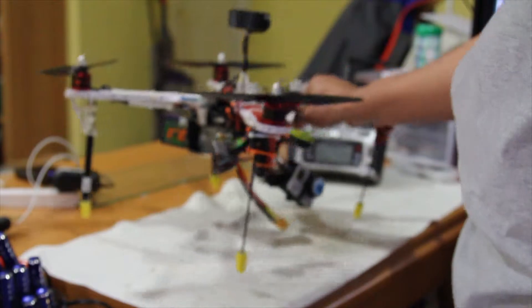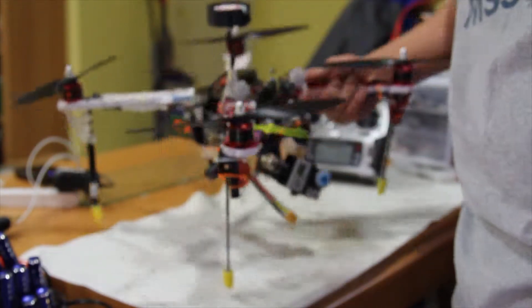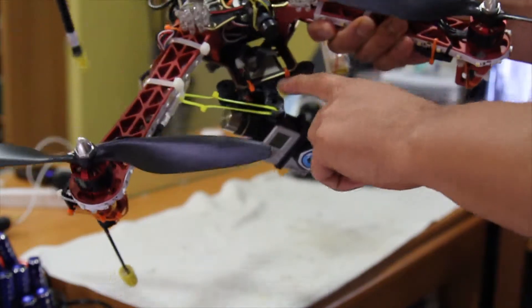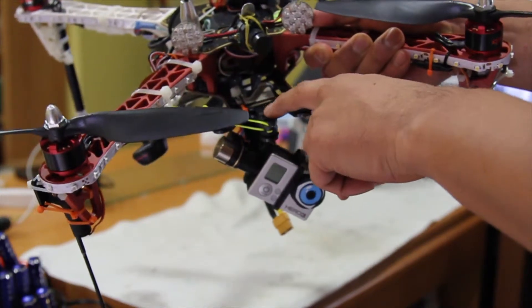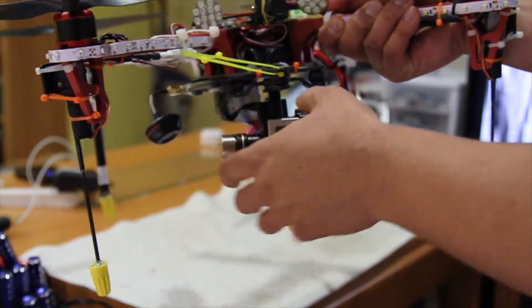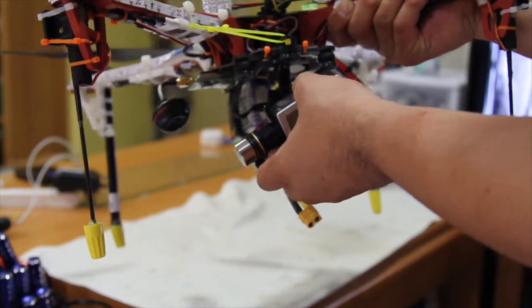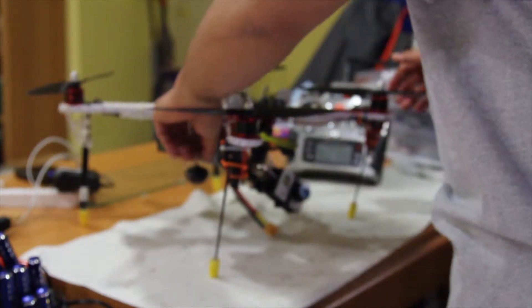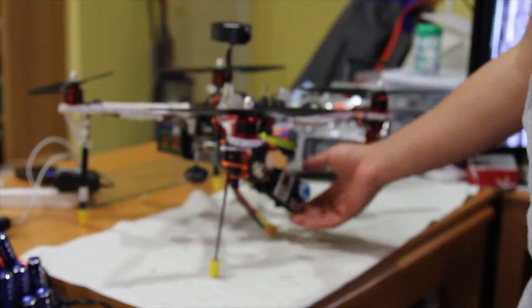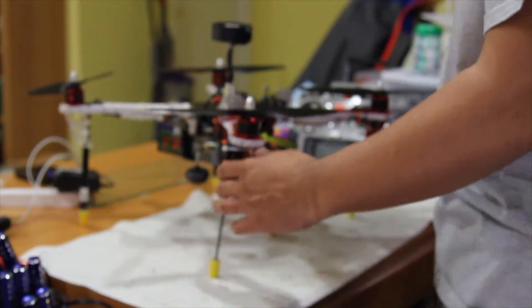The problem is that the camera is way too wide. Even though I put the gimbal as far as possible, the landing gear is still getting in the way while moving around — it's just not working.